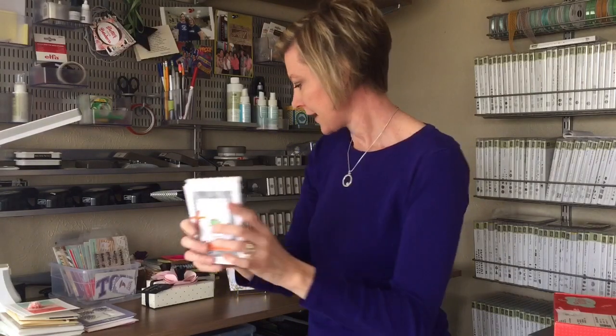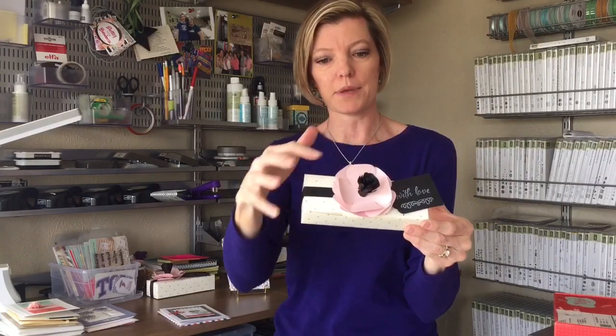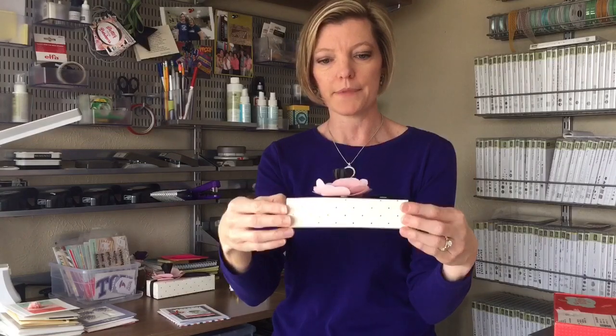Another set had boxes, so it had cards and boxes that all coordinated, kind of with a pink, black, and gold theme. I love getting these surprise kits in the mail — it is so much fun.